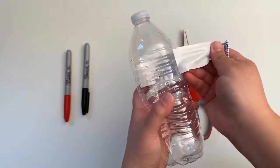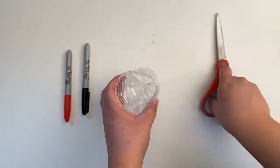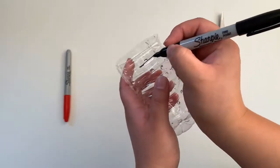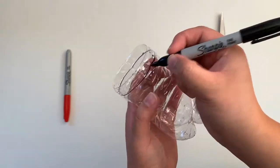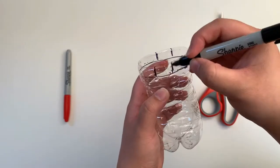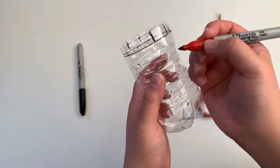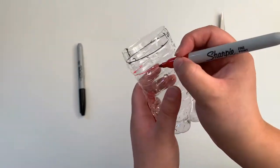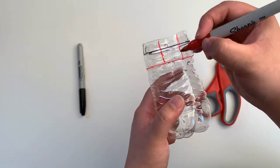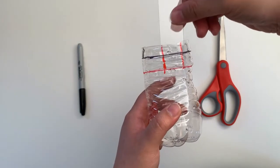Begin by taking your clear plastic bottle and remove any labels. Use a pair of scissors and cut the bottle in half. You're going to need four notches for your two microscope slides to sit on. I'm going to show you how to do this with two different colored pens. Begin by marking two rectangles on opposite sides of your bottle, then create another set on the remaining sides of your bottle, but this time a little bit deeper. Make sure these rectangles are wide enough to fit your microscope slides.